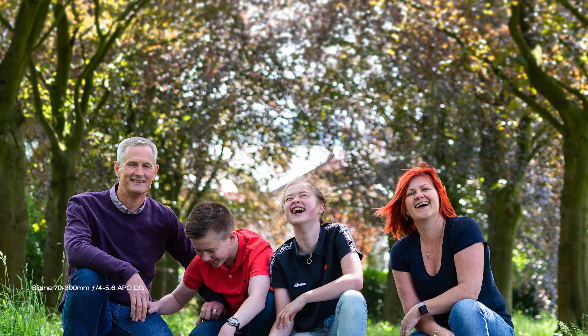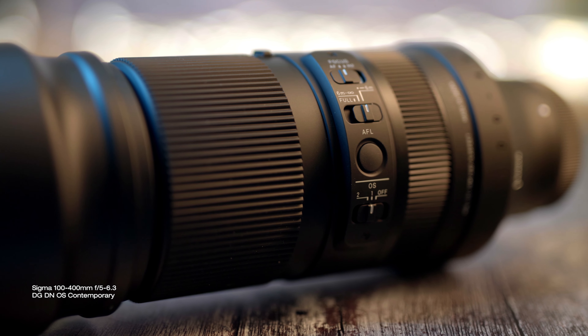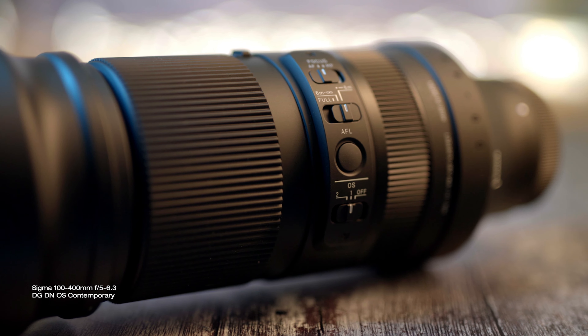I wanted to test one of the cheaper Sigma ultra zooms for a long time. I bought this Sigma 70-300mm lens nearly 20 years ago on eBay for £150 and it served me very well right until March this year. It was cheap but it was very reliable and super sharp. I retired it because it doesn't autofocus on my Nikon Z6, but I needed a telephoto lens in my workflow again and that brought me back to Sigma looking for a modern alternative.